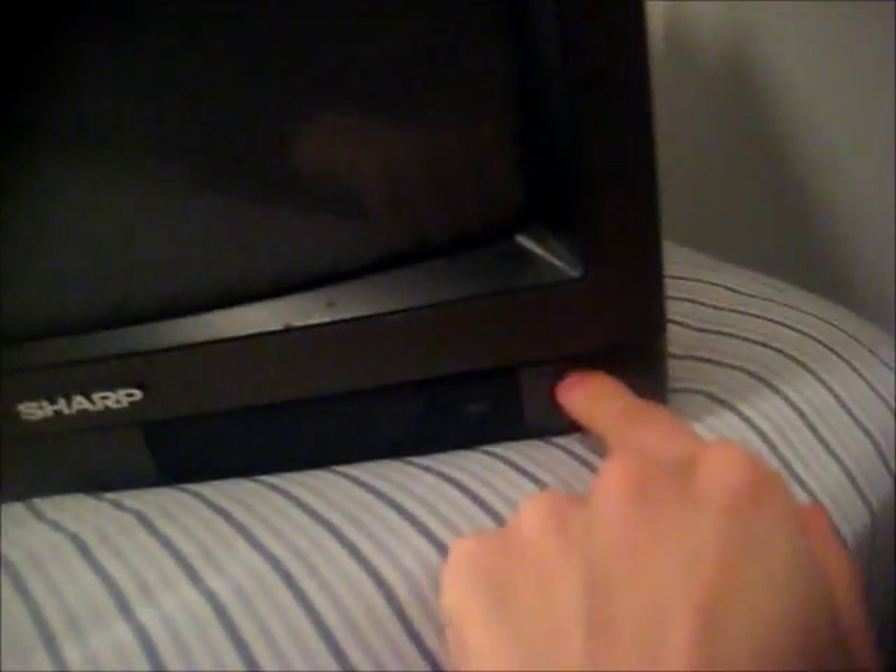There's another outlet right back there, but for some reason it's not functional, so I have to plug it in right here. I had to unplug my laptop to do this, and it's on my bed now, so it's a little unstable. I'm gonna turn it on now.